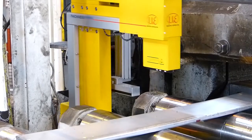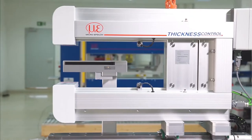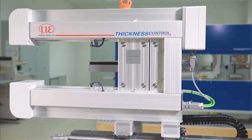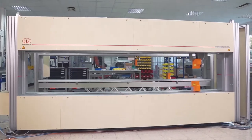They are available in C-frame and O-frame configurations. C-frames are particularly economical and versatile in application, whereas O-frames offer maximum precision for large material widths.